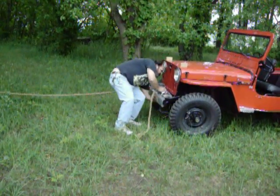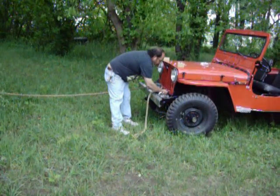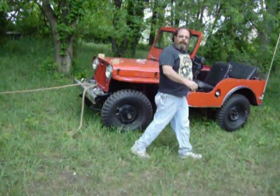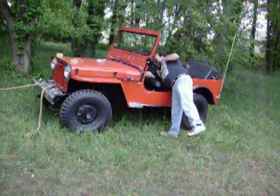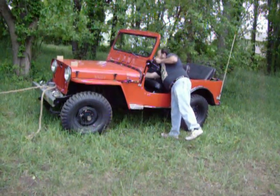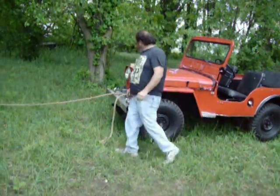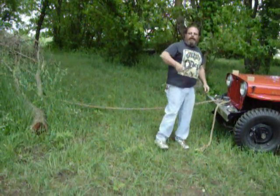We'll go ahead and engage this here. Make sure it's in. And then you want to start the Jeep. We'll go through and flip a little switch in there to up the idle.